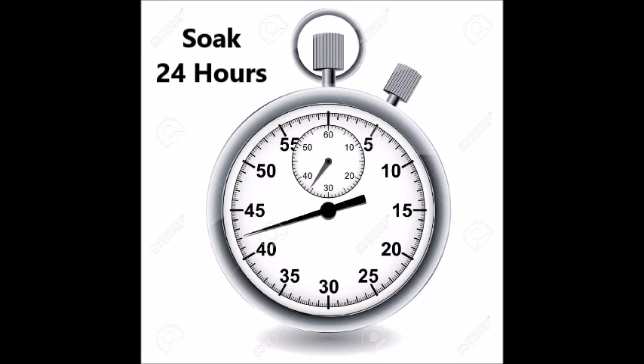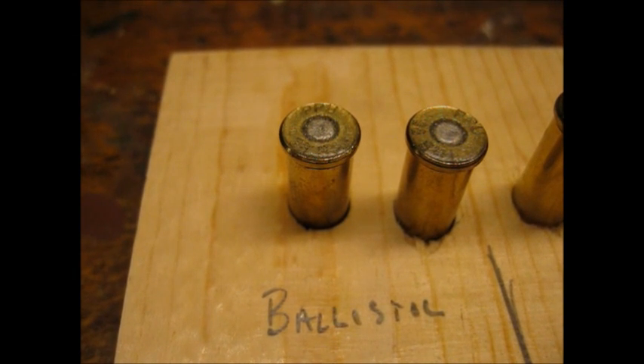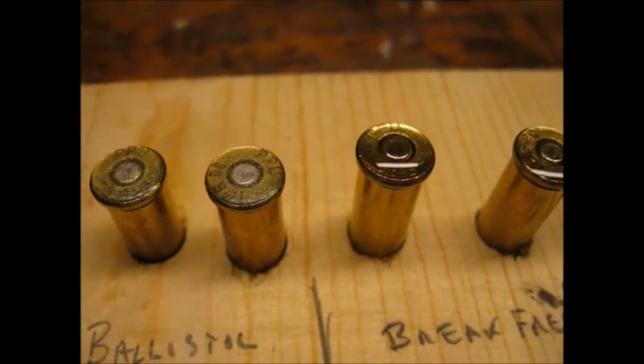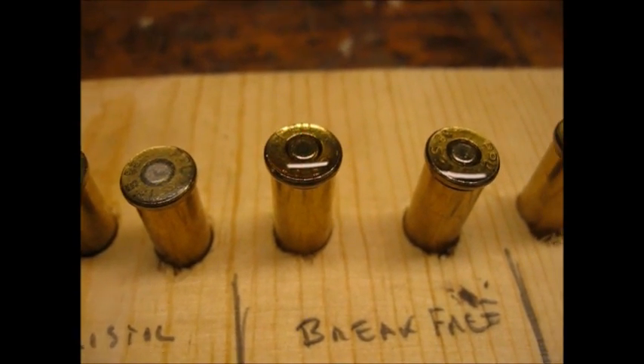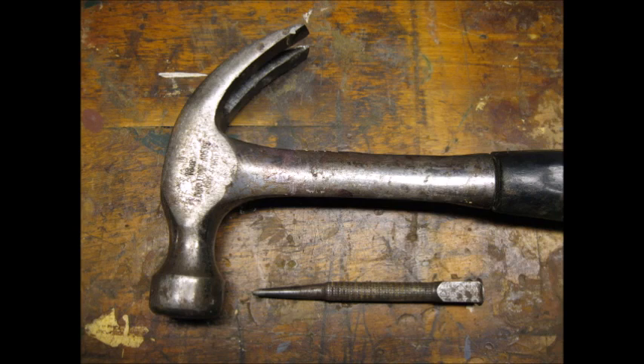I let the cases soak for 24 hours. Here's what the cases look like after soaking. I used a center punch and a hammer to stand in for the firing pin.